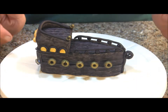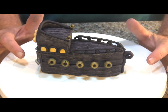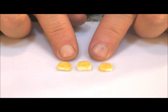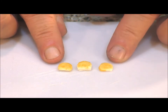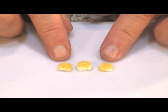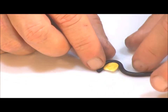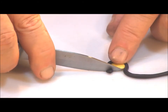I attached the cannons to the ship with some fondant glue — we have a video on how to make fondant glue and I'll put a link to that in the description. Then I added three windows on each side of the ship. To make the windows, I cut out small arches using white fondant and then painted them using a mixture of Americolor gold and some vodka — I thought the gold made it look a little more like candlelight coming through the windows. Then I rolled a thin snake of black fondant and just wrapped it around the top of the window, and used a knife to cut it even with the bottom of the window.